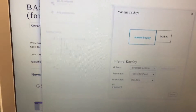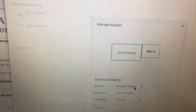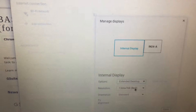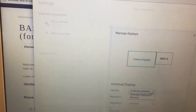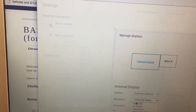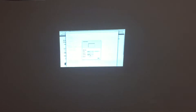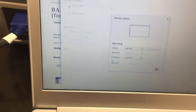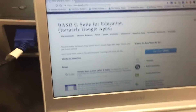It shows you the two displays — the internal display and the projected display. Go to Options and pick Mirrored. Once it changes, click Done and close this up.